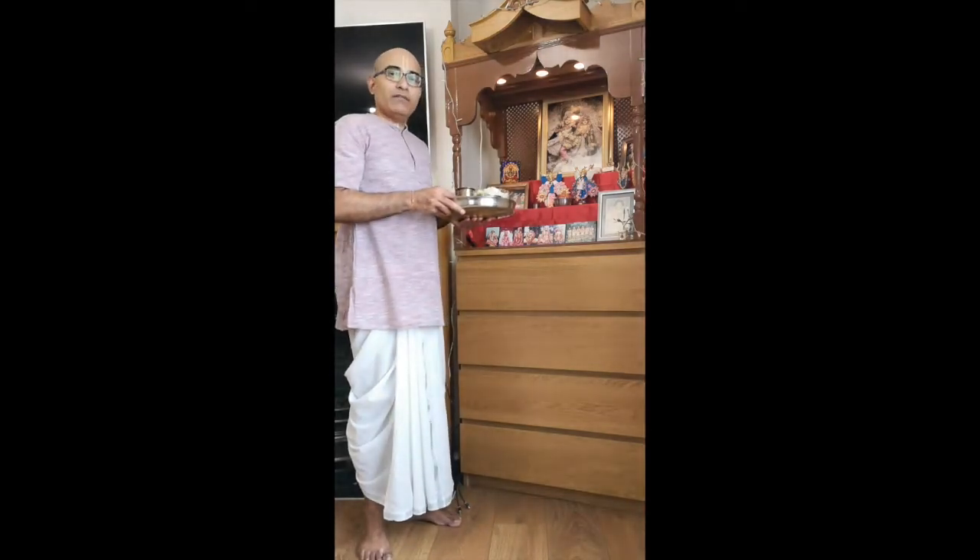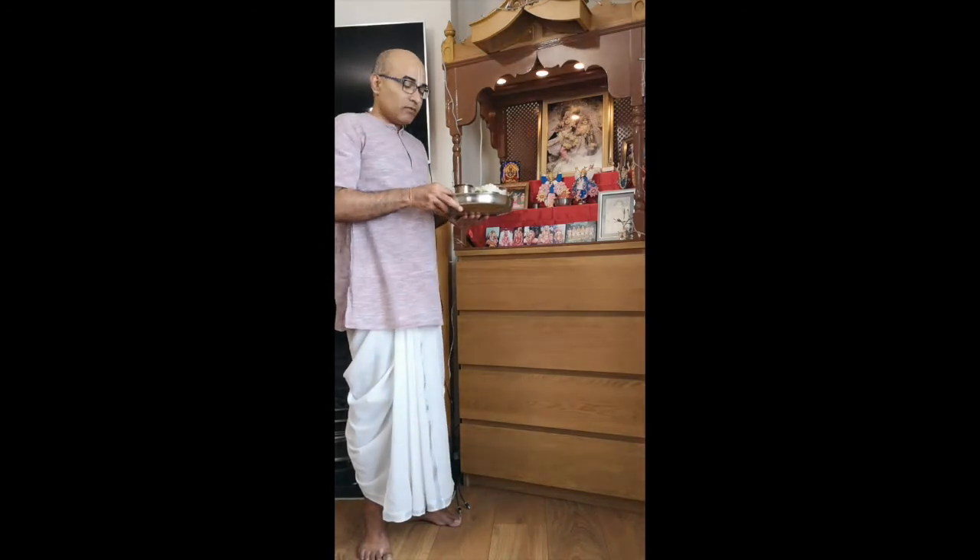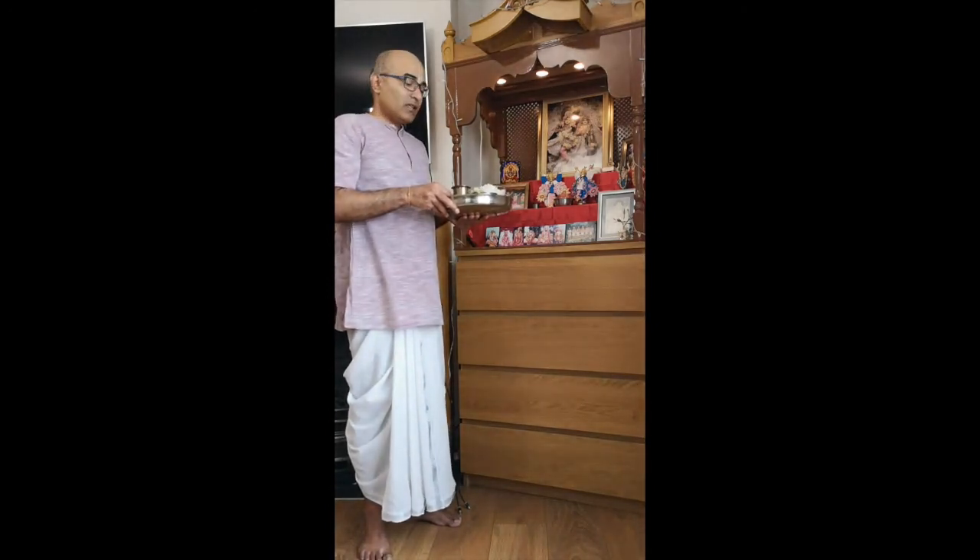We have a special plate which we use every day for offering the food to the Lord. And then we have special bowls, a cup for water, little bowls for the sabjis, and a bowl for rice or dal.